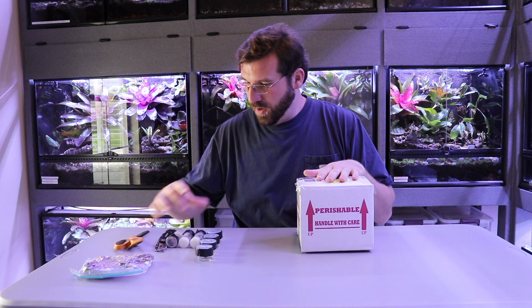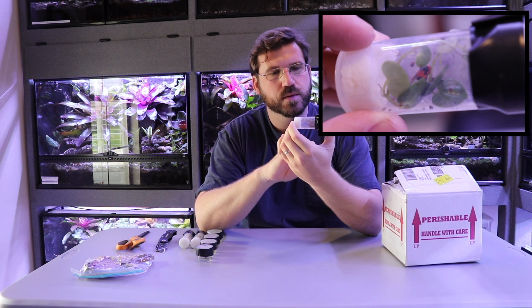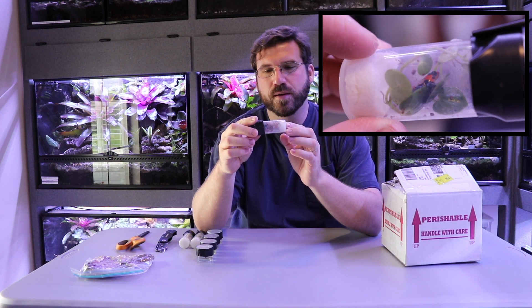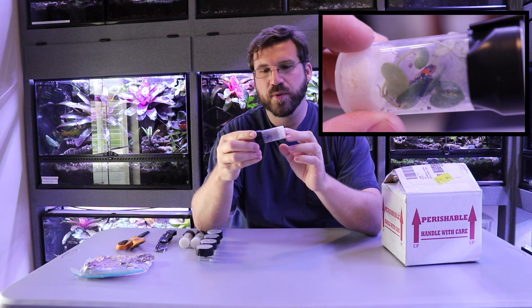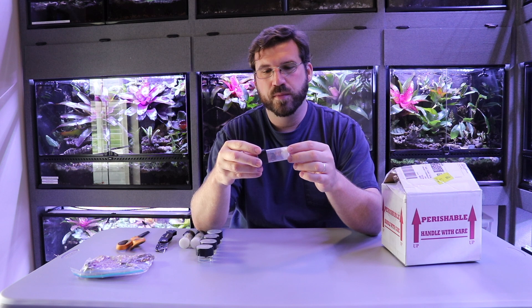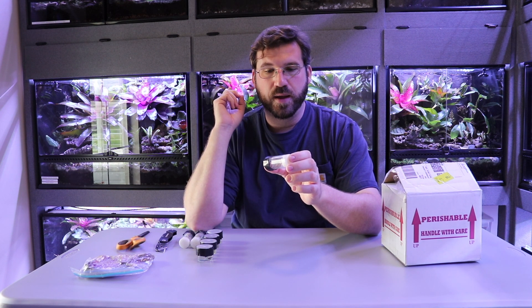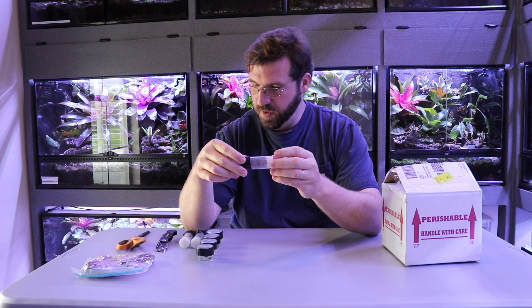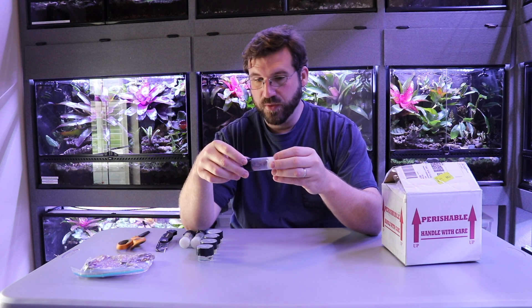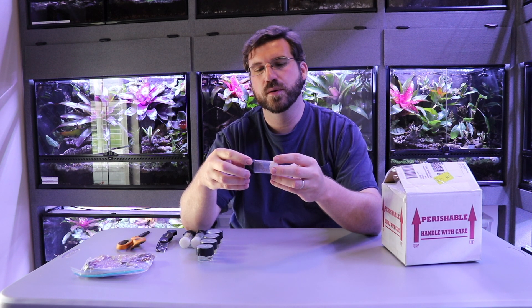I can definitely recommend this seller — his frogs are nice and healthy looking, and I think anyone who orders frogs from him will be really happy. These are Ranitomeya benedicta — I can't say the full scientific name without sounding silly. I'm gonna get a close-up of these guys and then get them into their temporary homes. Their larger permanent home is one of the 18 by 18 by 24 Exo Terra enclosures at the top. I'm hoping to morph all these froglets out and have a little colony of seven in there — though that might be too many, so I may have to let some of them go.